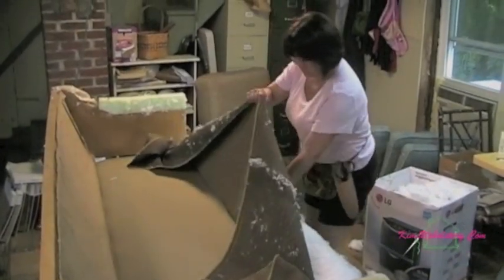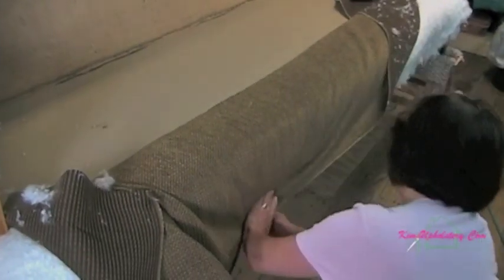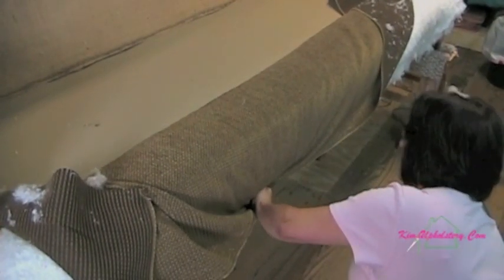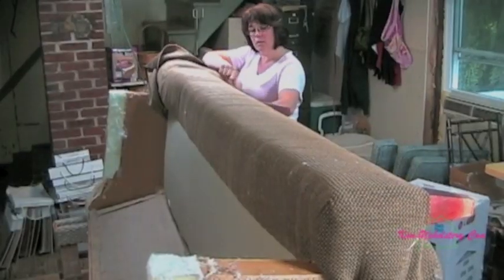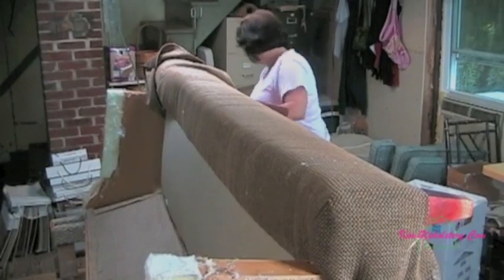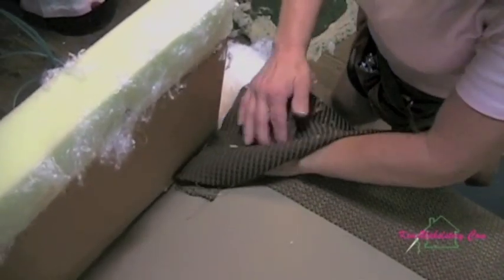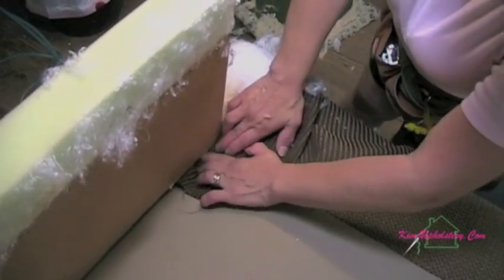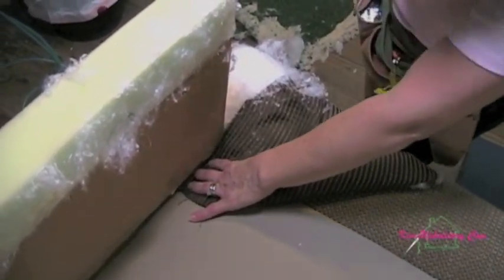Once you've got the desired amount of cotton, you can pull your face fabric down over the front of the deck and staple it underneath the frame. Here we finished stapling the fabric down and now we're going to make our first cut that goes around the post that is the front of the arm.